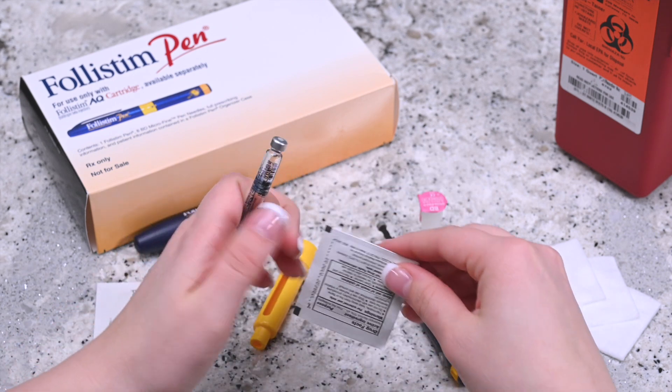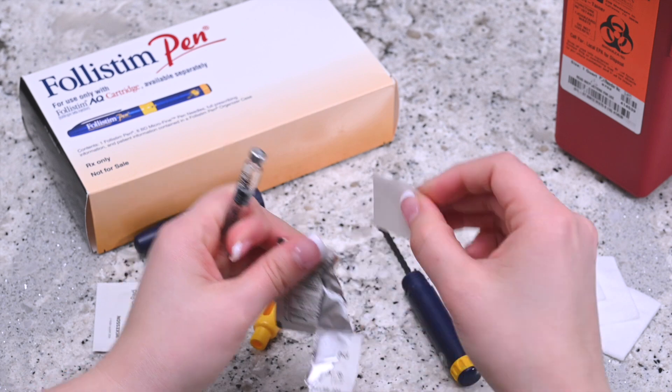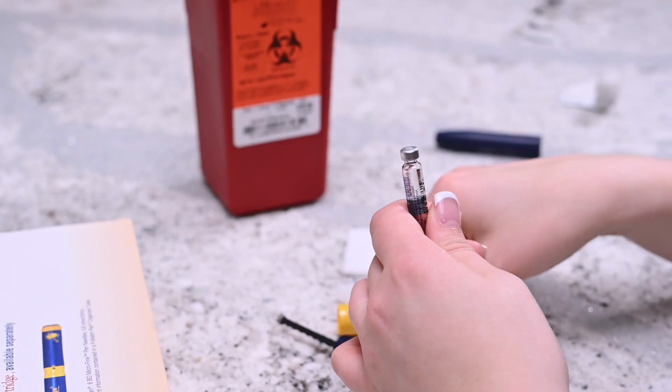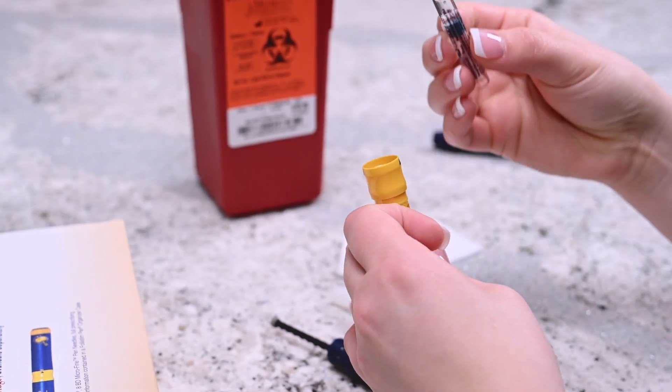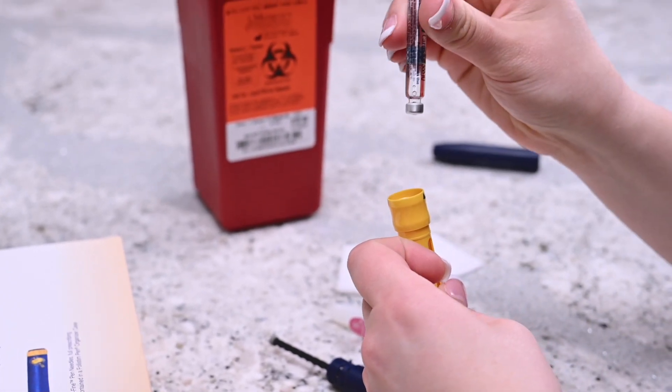Disinfect the rubber stopper with an alcohol swab. Now place the yellow section of the pen in your hand and place the Follastem AQ cartridge into the pen with the metal rim going in first.